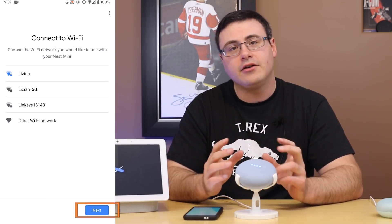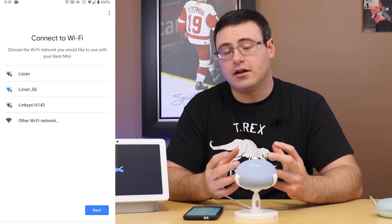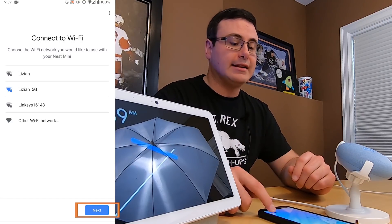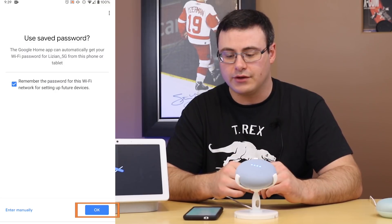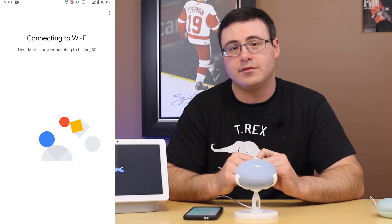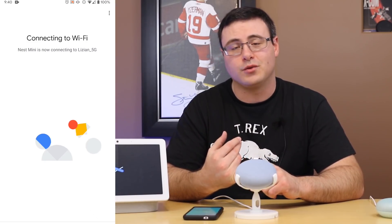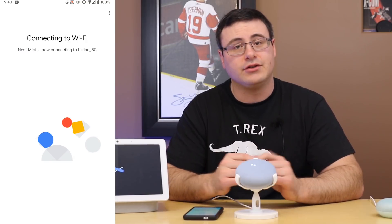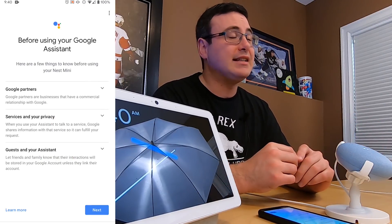Hit next again and now you're going to connect it to Wi-Fi — 2.4 or 5 gigahertz. 5 gigahertz is a lot quicker, so if you're putting this in a spot with good 5 gigahertz coverage go ahead and utilize that. I have a saved password but you would likely have to put yours in. It's now working through passing your Wi-Fi network information to the Nest Mini. If it's failing here, check your Wi-Fi signal strength and make sure Bluetooth and Wi-Fi are both connected. Devices could also be too close — give about three feet to a couple of meters of distance if you're struggling.